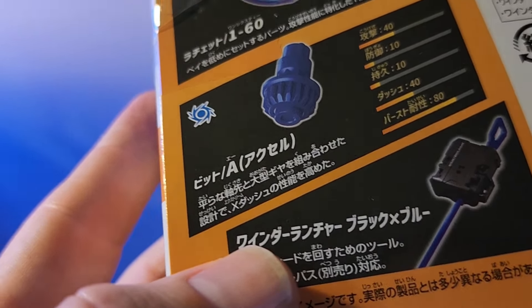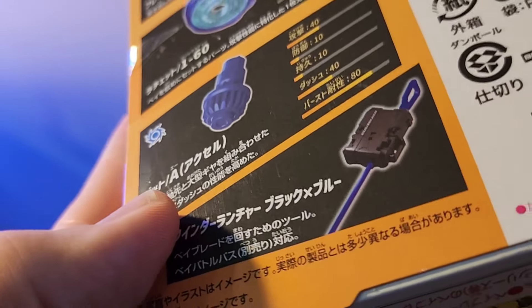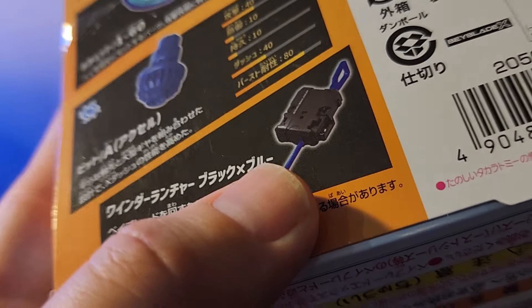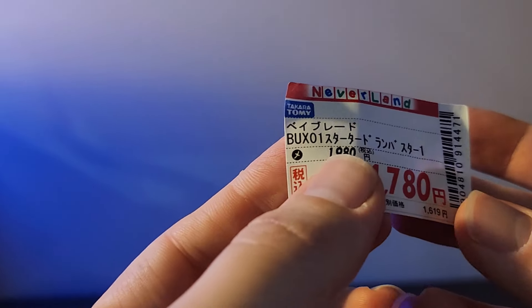Coming down to the Accelerator bit — this thing is crazy. Once again, high attack power, good dash with a 40 rating, and really good burst resistance since it's an attack type. The X-dash performance has been enhanced combining a single shaft tip and large gear, making it very round and large, which enhances the X-dash capabilities.